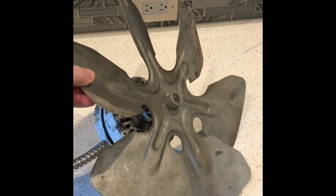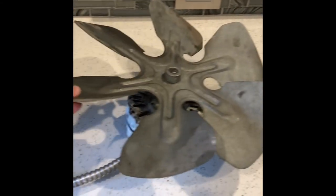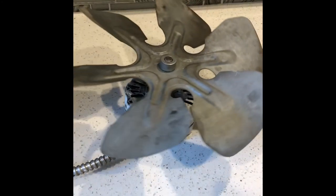The blades will not budge off the hub of the motor, so I'm going to order a whole new unit and put things together the best I can. Stay tuned.